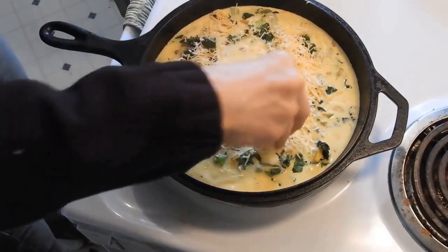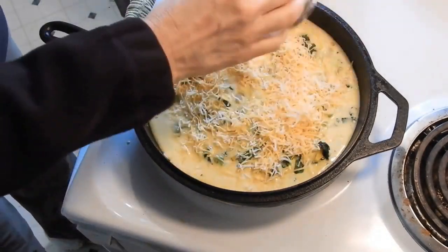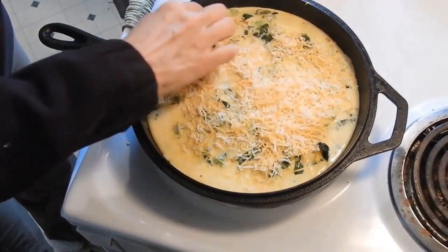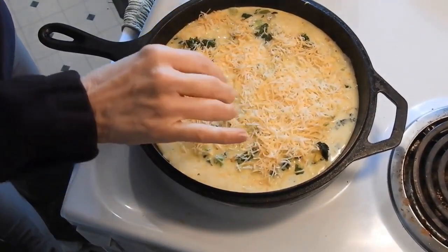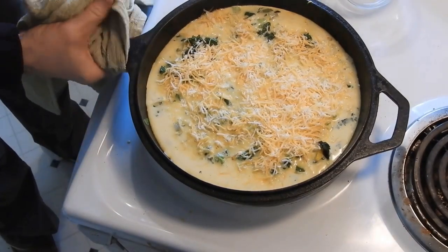Add shredded cheese to the top. Now there are two ways to do it at this point: you can put it on low and put a lid on it, which is what I do when I'm in a really big hurry. But when I'm not in a big hurry, I take it and put it in my oven.